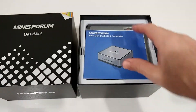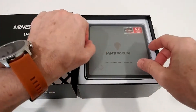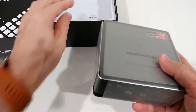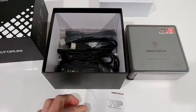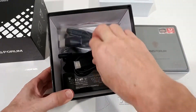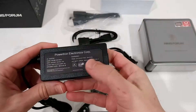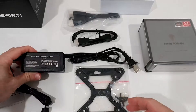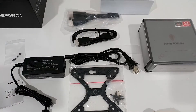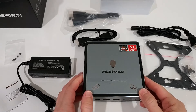Opening the box, there's some protection and an instructions manual. The main PC is a little difficult to take out — it's definitely one of the bigger mini PCs. Inside we also get a lot of cables including two HDMI cables, a powerful worldwide power supply, the power supply connector piece, and a TV VESA mount.